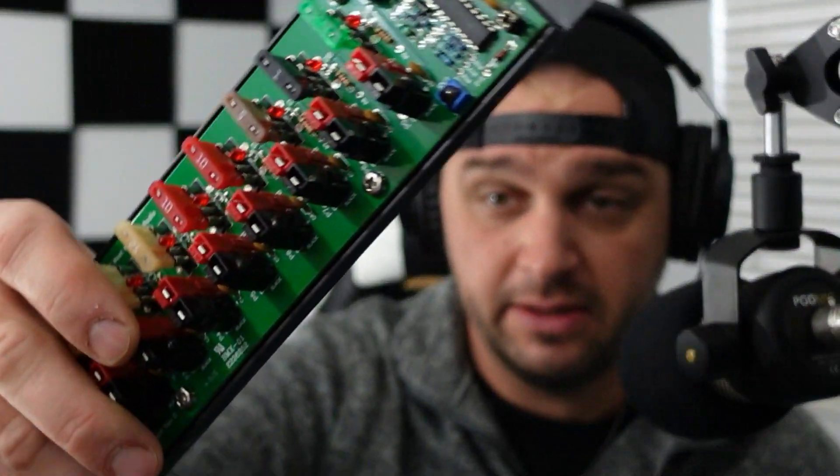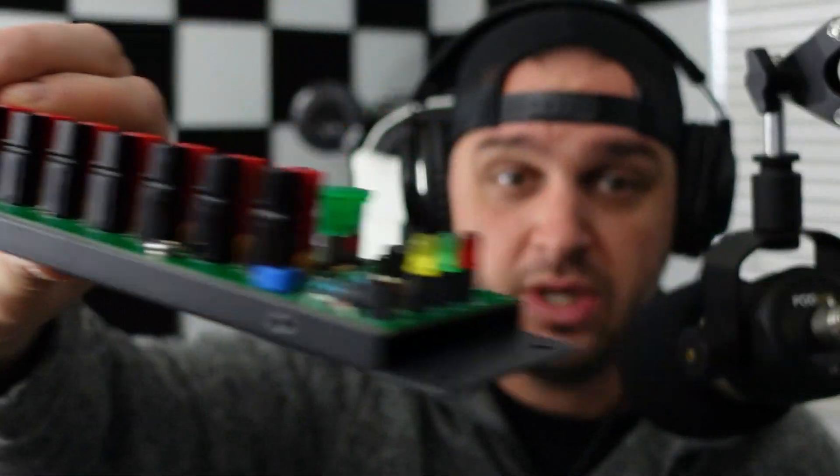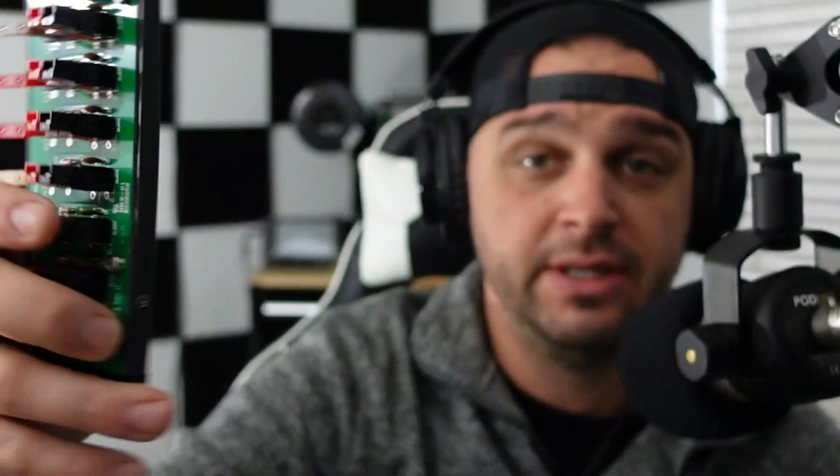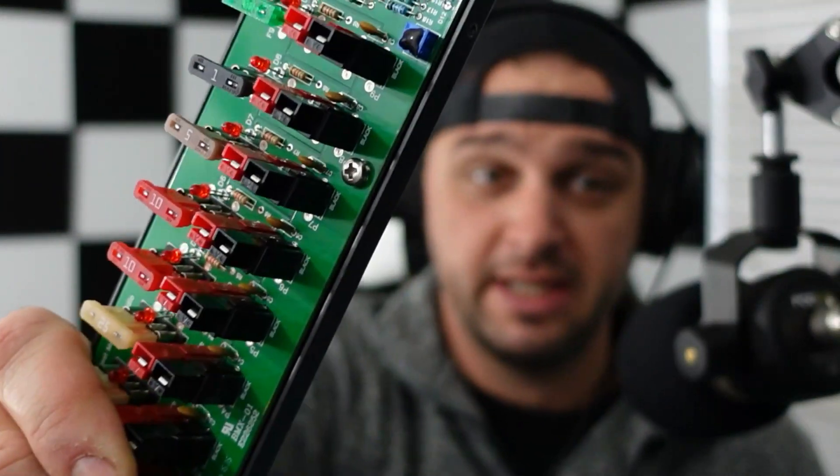Within a couple more minutes Joey responded again and said, well, they're copper traces — they might require a little bit more heat. With that, I was able to give it a little bit more heat and re-solder some of those joints that didn't look too good on the West Mountain Rig Runner 4008. So everything's back up and functional with this thing.